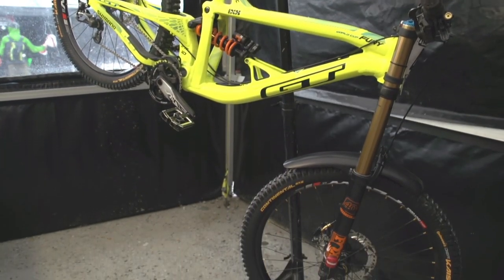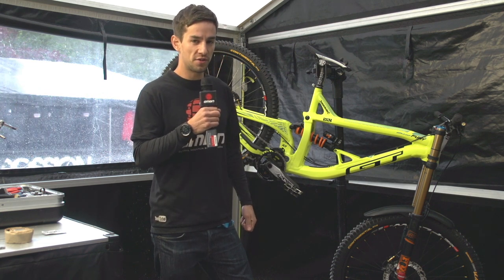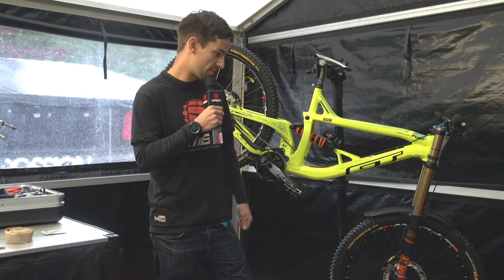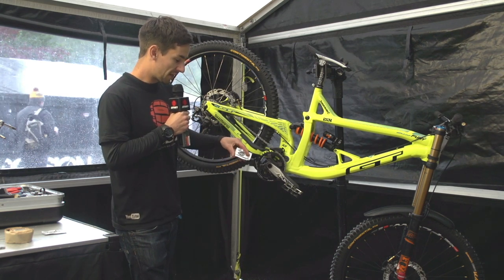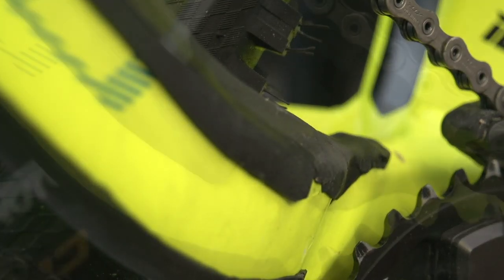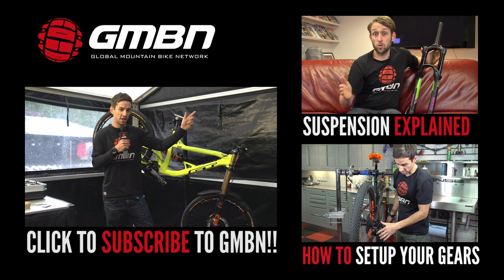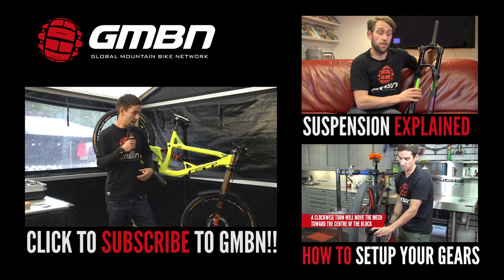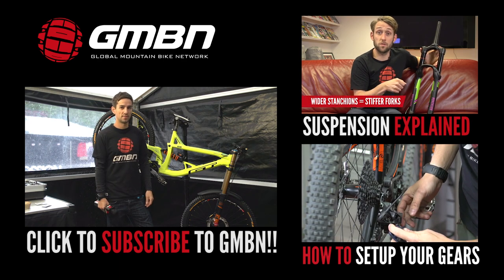You can see the frame isn't a stock size. That's what a lot of pro teams do — they try out different angles and different sizes with their top level riders, so that their production bike is exactly what they think is the best. Also, a nice little touch on this chainstay: Pete, G's mechanic, has used some Subaru foam material to make a little extender so the chain doesn't slap on the chainstay. For more videos from GMBN, click up here for our suspension explained feature, or down here for our setup gears. Don't forget you can click on me and G's bright yellow bike to subscribe to GMBN — it's free.